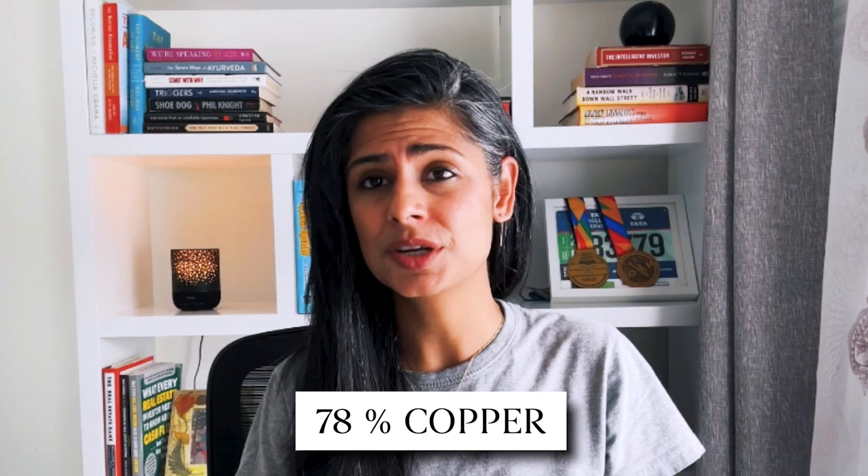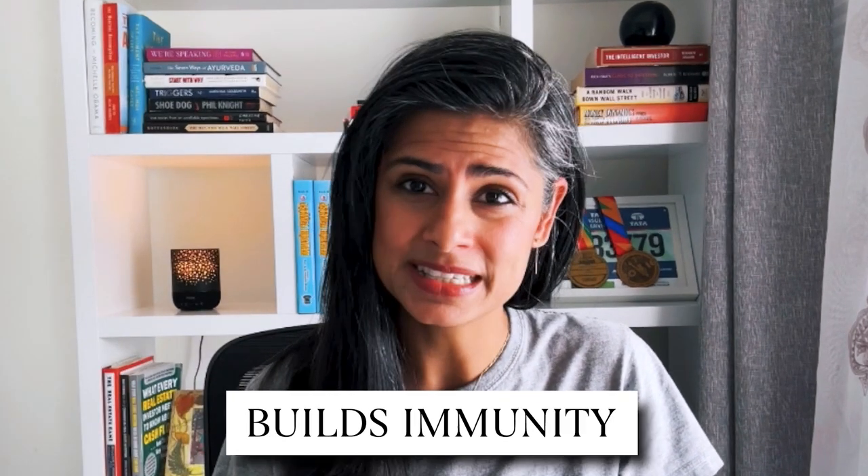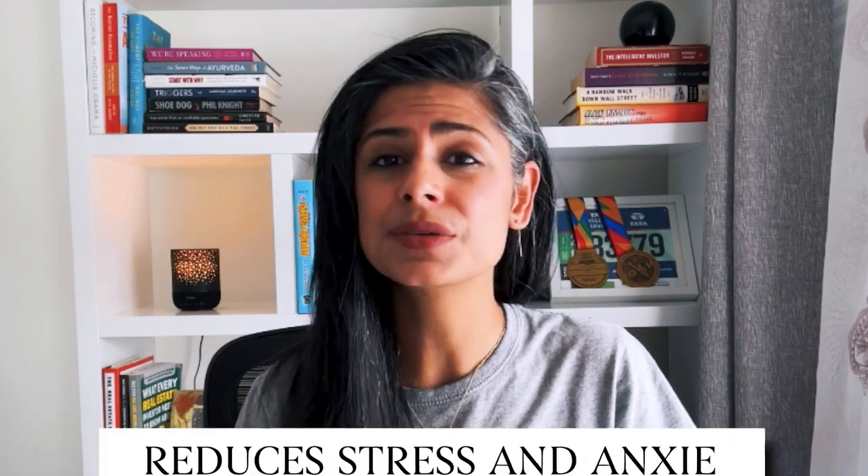Kans or Kansa is an alloy made of 78% copper, 22% tin or aluminum, and some traces of zinc. Copper helps in reducing inflammation, zinc helps in building immunity, and tin helps in reducing stress and anxiety, leading to better sleep.